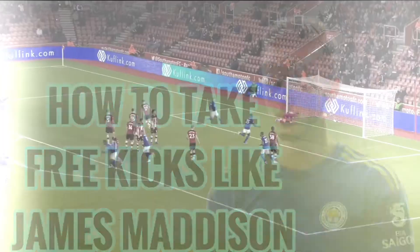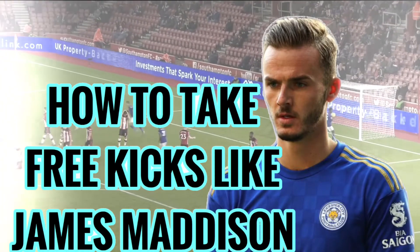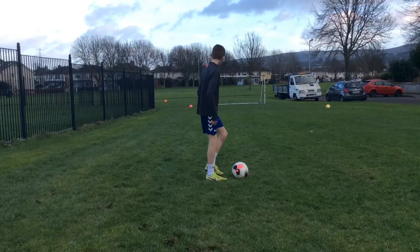Madison to take, and Madison to kick! Yo, what's going on guys, welcome to a new video and welcome to a tutorial on how to take free kicks like James Madison.